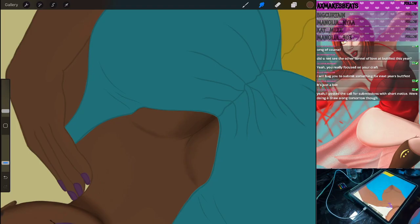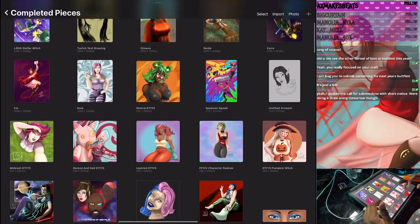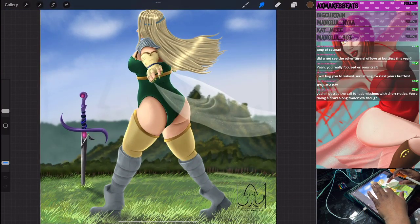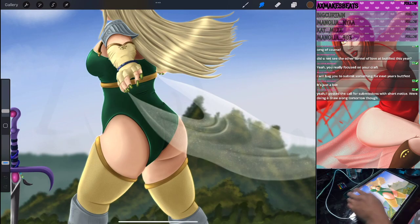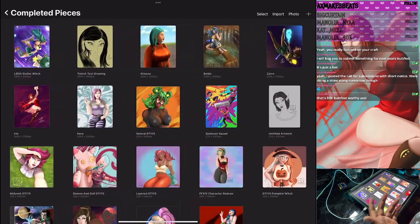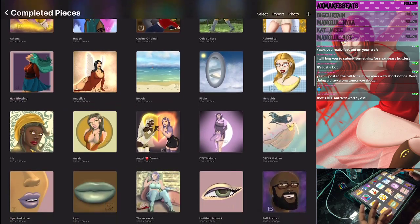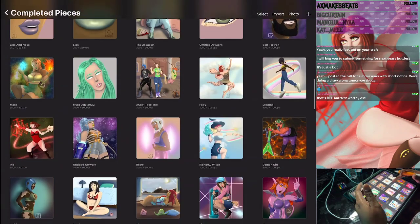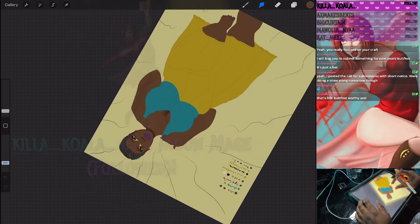I posted a call for submissions with short notice, but we're doing a draw-along tomorrow. I will bug you to submit something for next year's Buttsfest! I'm going to go to the gallery real quick. I'm proud of this ass — okay, I'm just saying. This was Buttsfest-worthy right here that I could have submitted. But I didn't know, I didn't have time. They double-cheeked up. I think that's the only one that's double, triple-cheeked up. So next year — that's worthy.